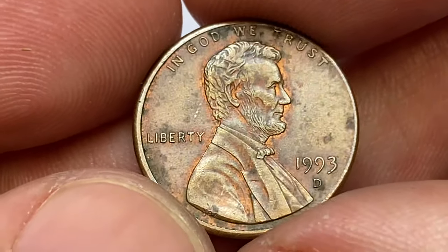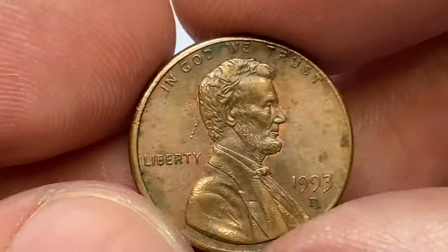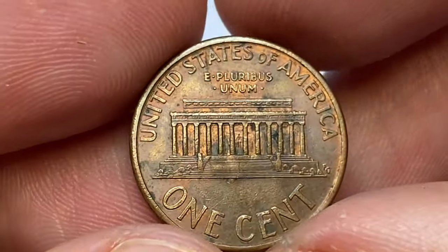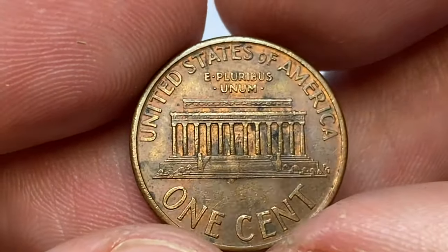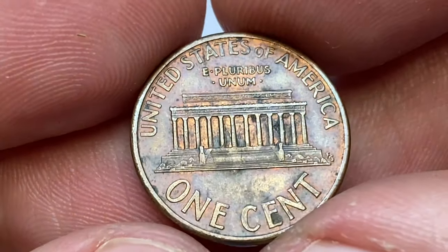Behind Lincoln's head you can notice these lines with elevated surfaces. As far as I can tell, these are tiny die chips, but I could be wrong. The reverse side displays unattractive dark gray toning inside the memorial, by the letter E of CENT, on the A of AMERICA, and the U of E PLURIBUS UNUM.